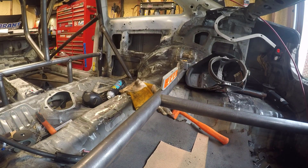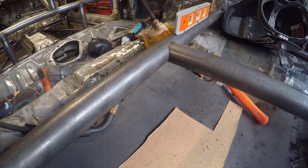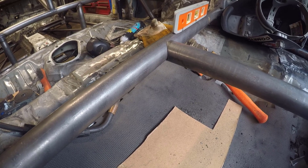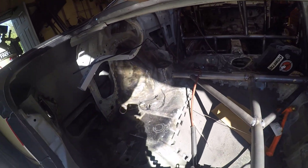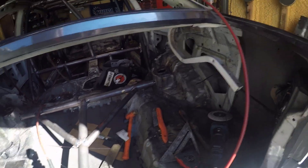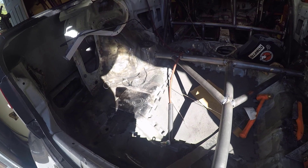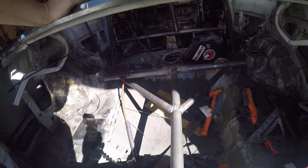Now we've got to make sure that's square, but look at that nice notch that the notcher produces. Just look at it for a second. Alright, I've got a good little bit of weld on everything there. I'm going to take it off now, cut my tacks, and then I can finish welding over on my welding table so the welds will look much better.